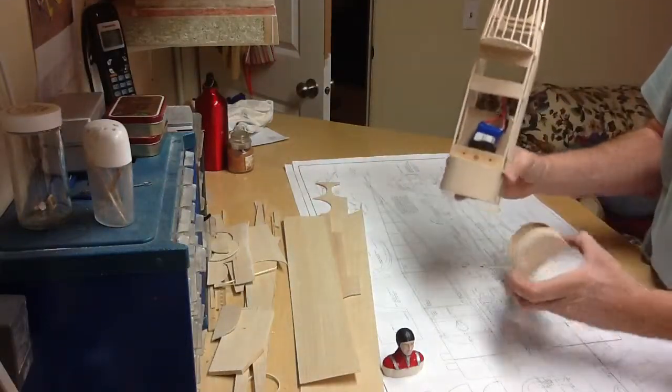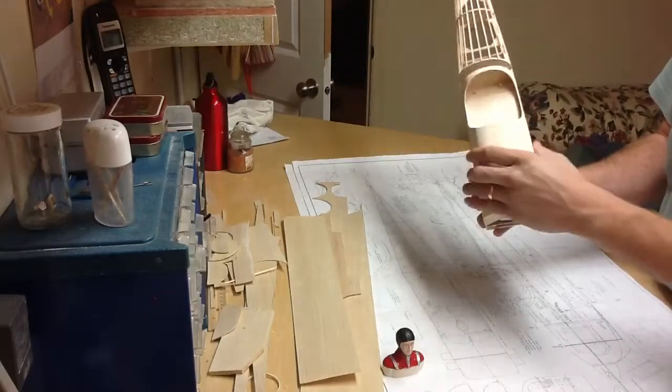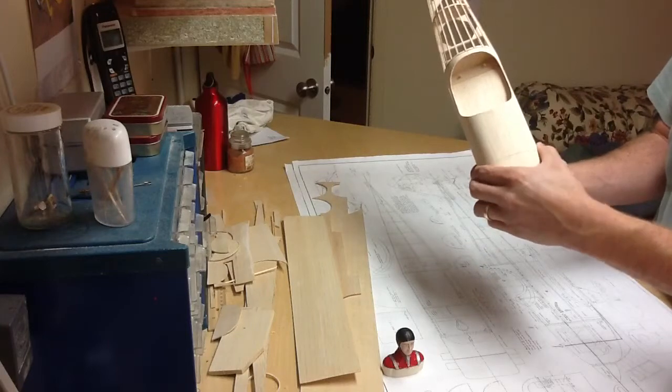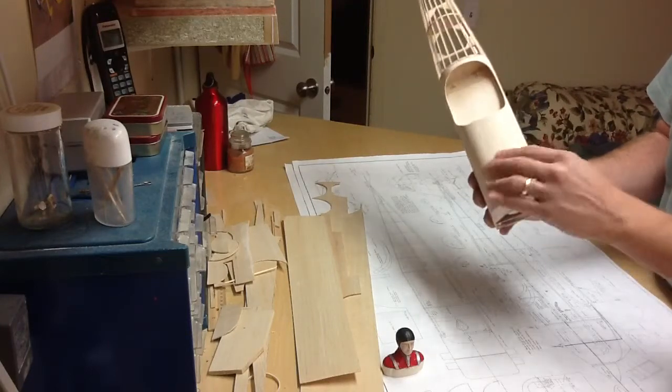I put a magnet here and there, and that keeps the nose down. I was finding the nose was lifting up, so that'll keep that nose nice. I'm pulling it right now and it's really holding it.